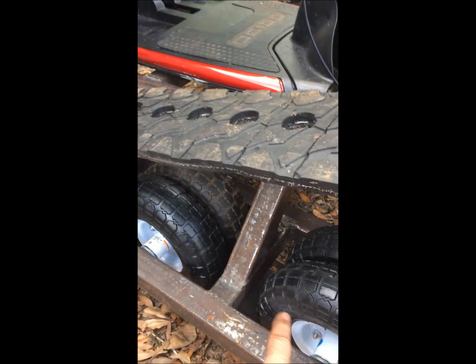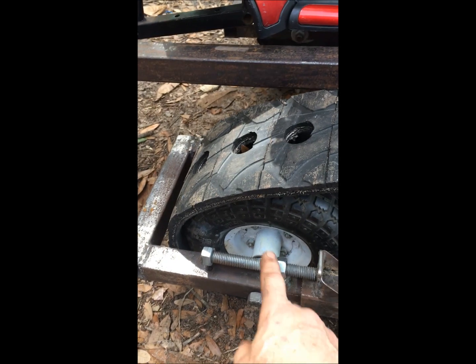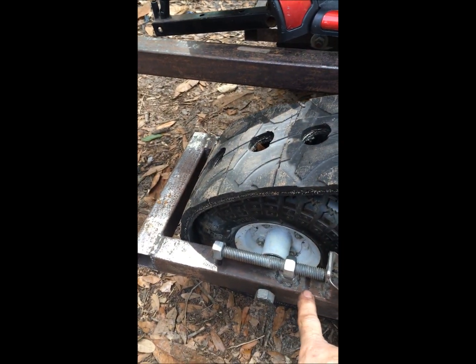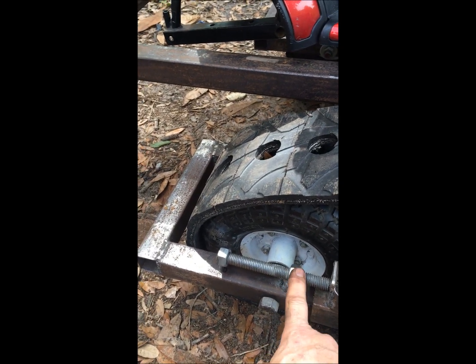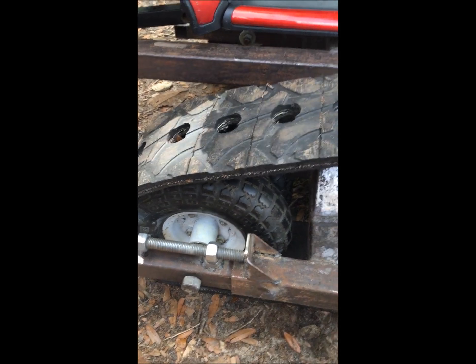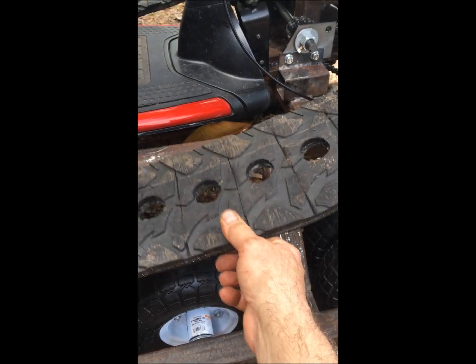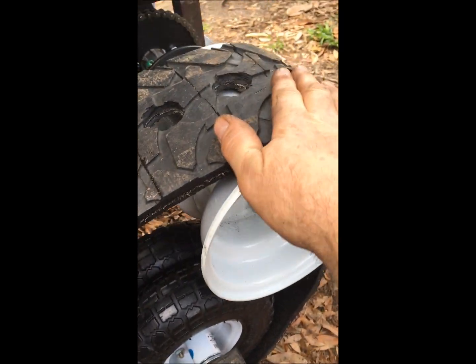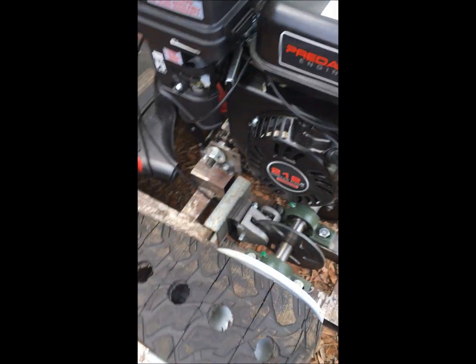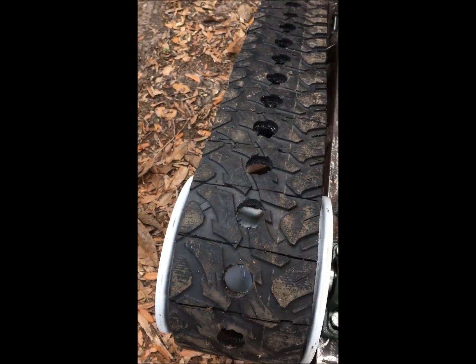I did the frame in three pieces and then connected them all. I did a main frame and this subframe to hold the tires and keep them all straight. This has a slide that allows me to put tension on the track — I just welded a nut on here so I can put tension on it. It doesn't have to be real tight. You can see it's real floppy here, but that's because there's a lot of surface area where the tire makes friction.